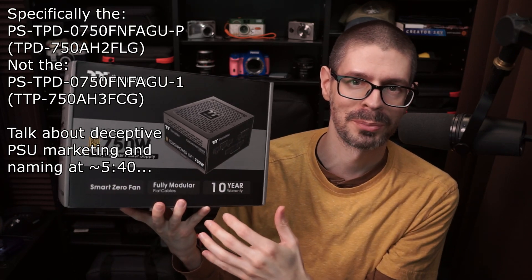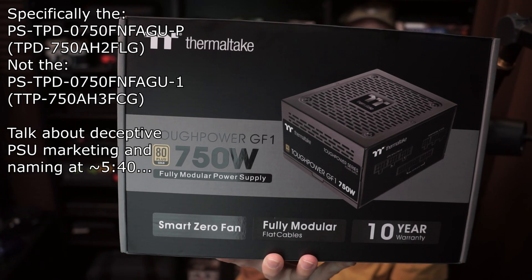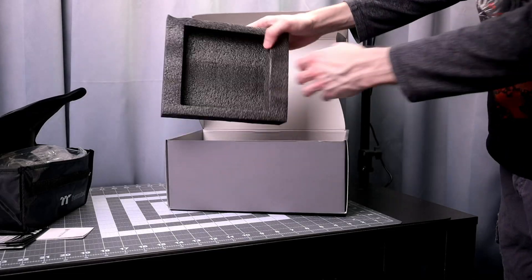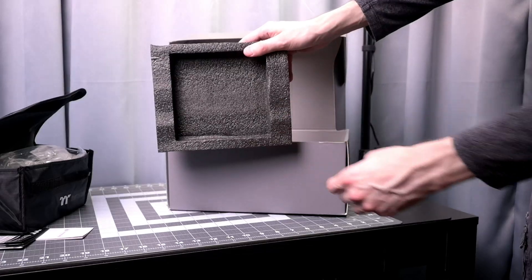Thermaltake Tough Power GF1 power supply. Let's take a look. 750 watt version, fully modular. It came in a nice large box with really good foam padding on the inside protecting the power supply itself. Great packaging, no complaints there.